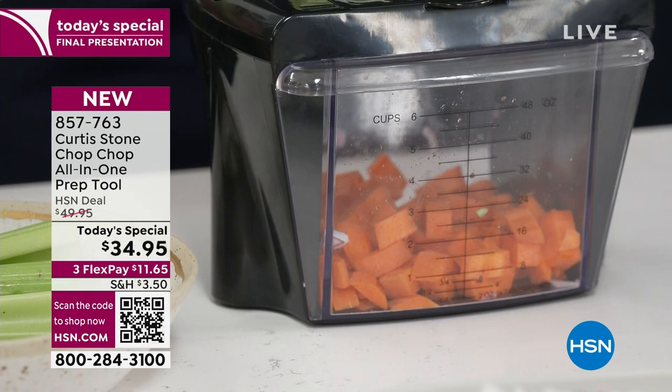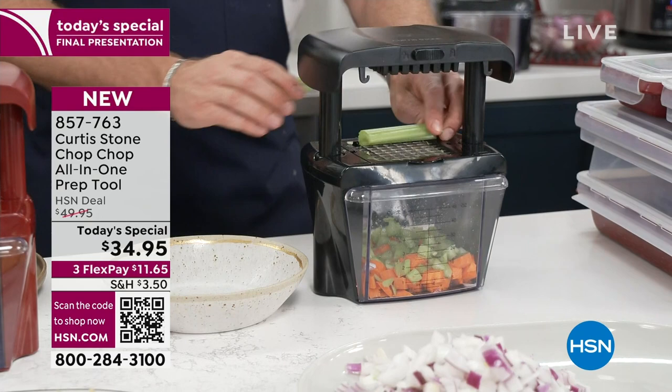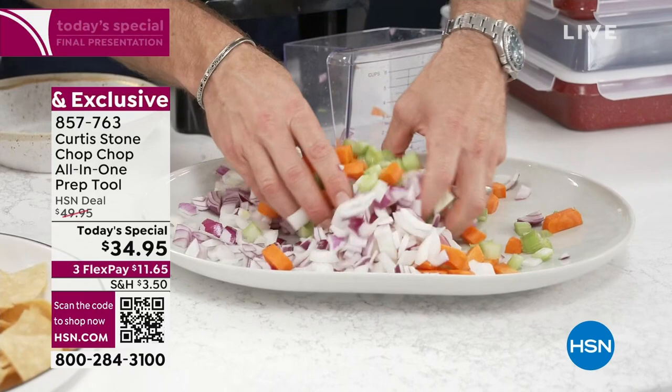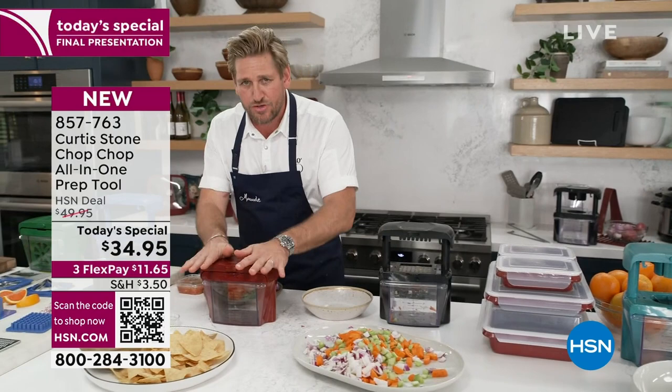Why does it go through so easily? You can even put a couple of celery sticks on together if you like. The reason it goes through so easy is because of that surgical grade stainless steel. I'm going to dice all of those vegetables — there's not a stew on the planet you can't cook now. And guess what? You didn't have to handle those vegetables, get the smell on your skin, or cry when you chopped those onions. Anyone can do it — you're literally using your body weight, and there are two hands that can go on this.